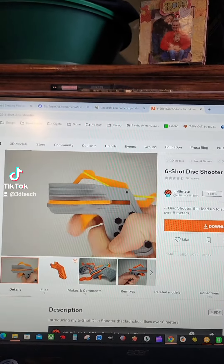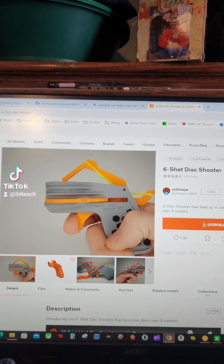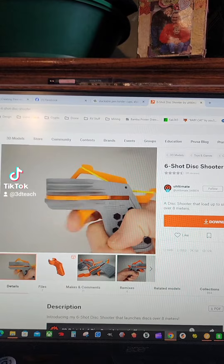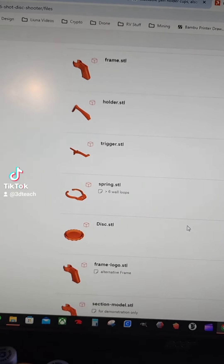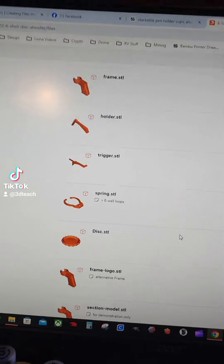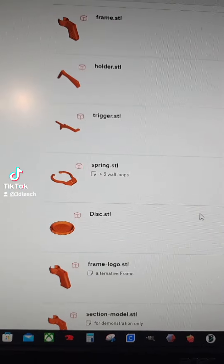Just head on over to printables.com and search for the six-shot disc shooter, and then head over to the files section. In the files section, there are three different frame styles, as well as the holder, the trigger, the spring, and the disc.